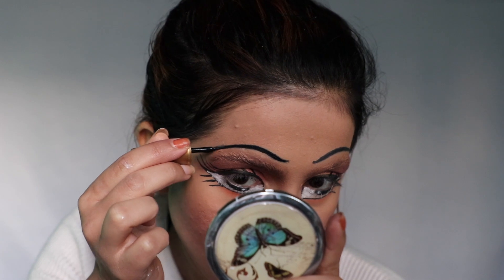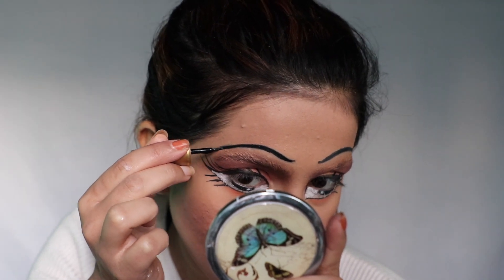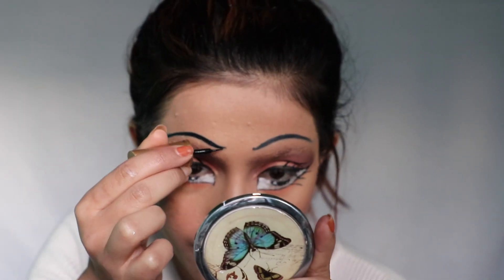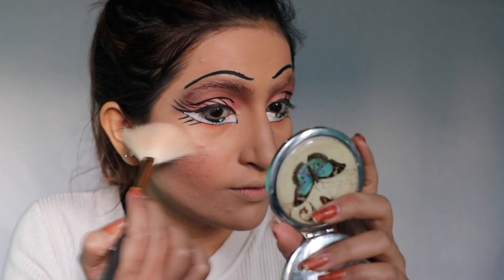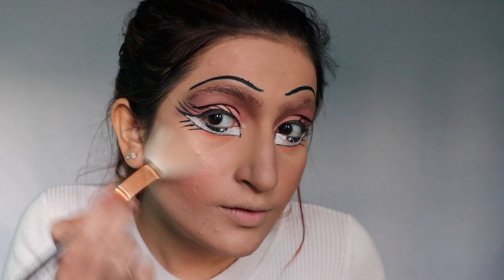I'm just darkening my brows more using black eyeliner. Then applying highlighter using Fenty Beauty in the shade Hashtla Baby.